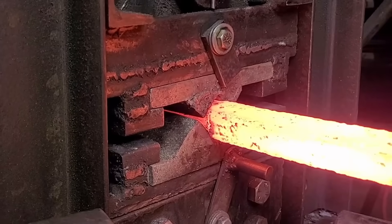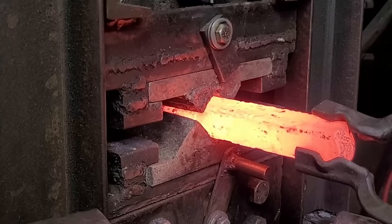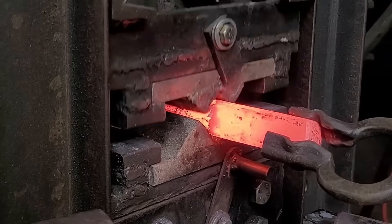Before I can twist it I have to knock down all the corners and get it more octagonal — or even trying to get it as cylindrical as possible — so that none of the corners try to shear when I twist it.